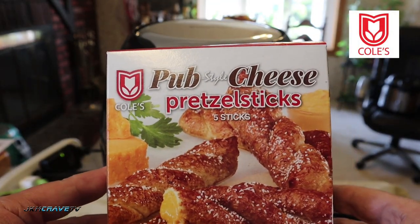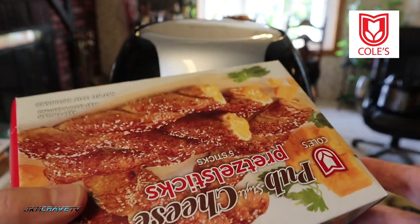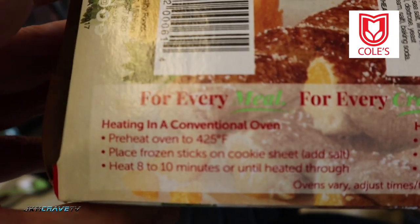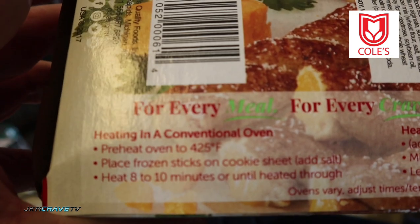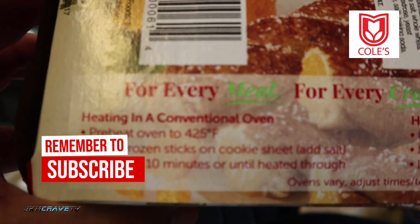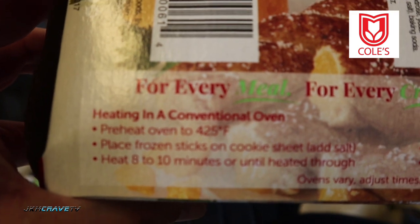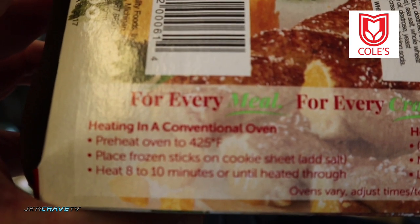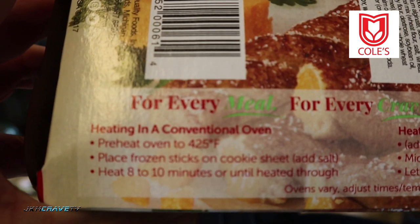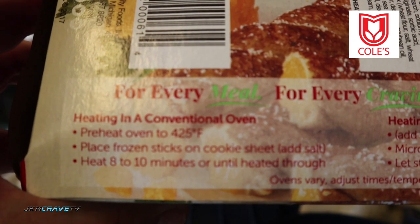I got these at the store — pub style cheese pretzel sticks. It comes with five sticks and I'm gonna heat these up in the air fryer. We're gonna cook these pretty much just like the conventional oven. It starts off at 425, but you're not gonna need 425 here — it goes up to 400. It cooks very hot in this small area, so it will be fine. Place the frozen sticks on a cookie sheet and heat eight to ten minutes or until heated through.